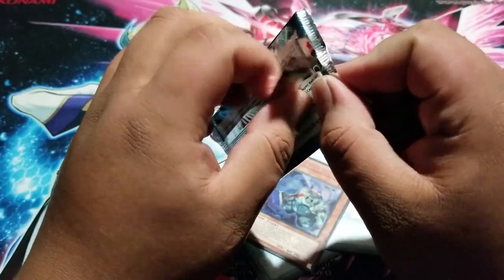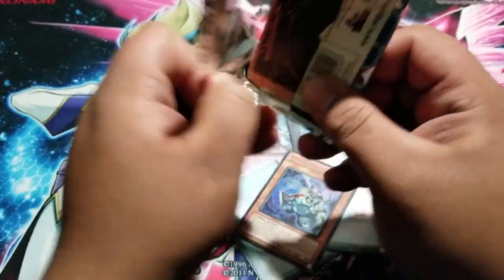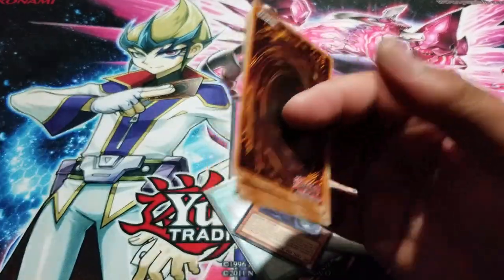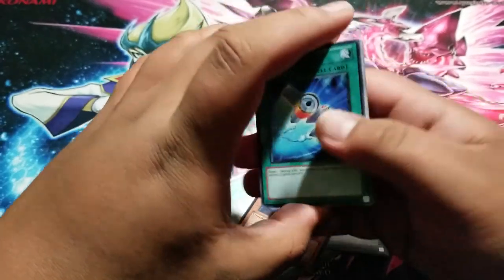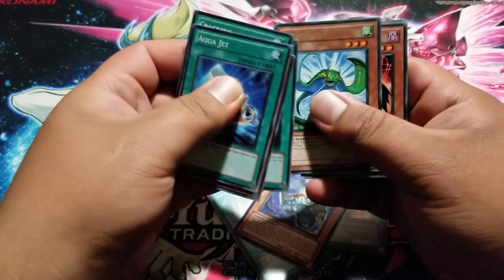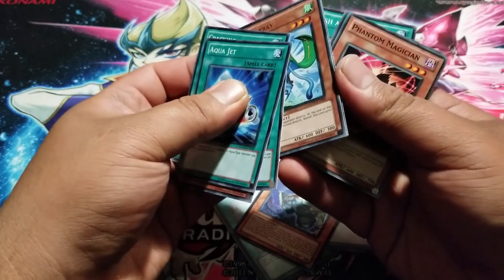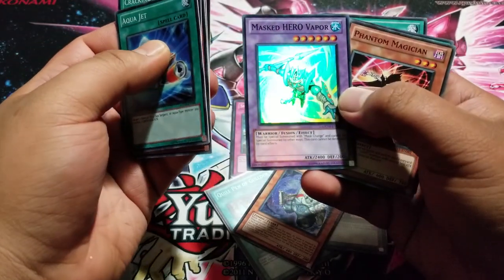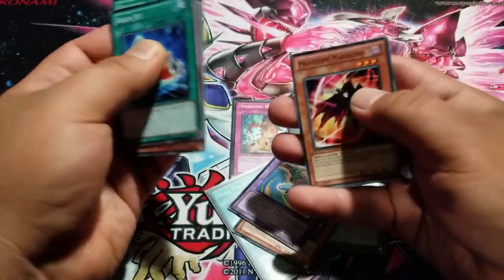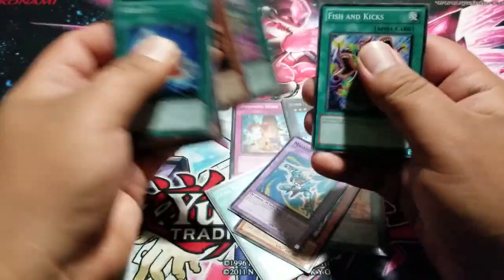Last pack — can we get the ghost rare? Go-Over Golem, and — masked hero vapor! We did end with a holo, so we got nine holos total — nine foils, very cool.